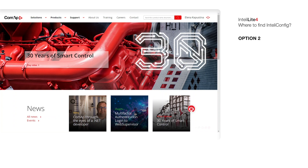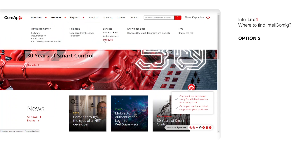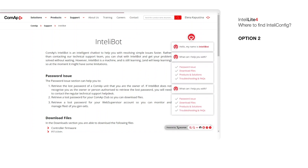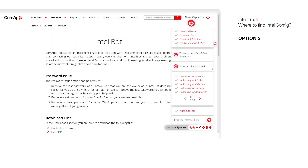The second way to do it is to use IntelliBot. In the Support section, we can find IntelliBot. Then press this button, and we need to download files. We're looking for software.